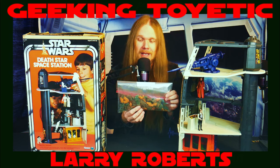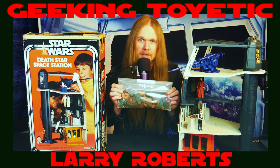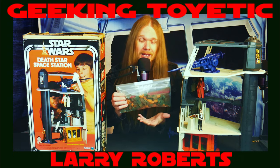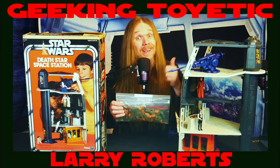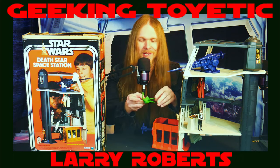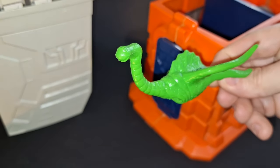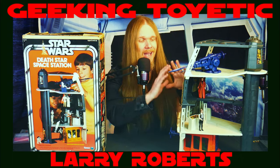All of these foam pieces have completely deteriorated. This is completely normal unfortunately — these pieces just weren't made to last. Science is working against you with these, so you're lucky if you even have this much. Nowadays, having a complete set with any remnants of these pieces is very lucky; they're just going to continue to break down over time. It's just like what happens on the Dagobah playset with the foam swamp, but we'll talk about the Dagobah playset in another video.